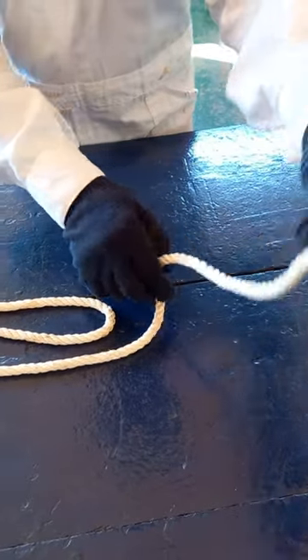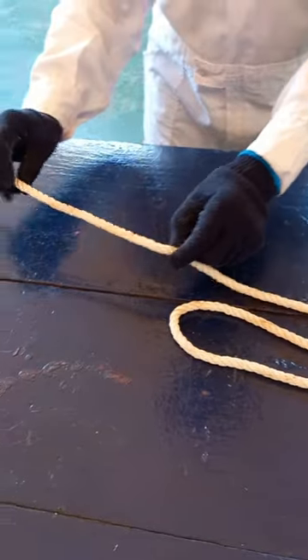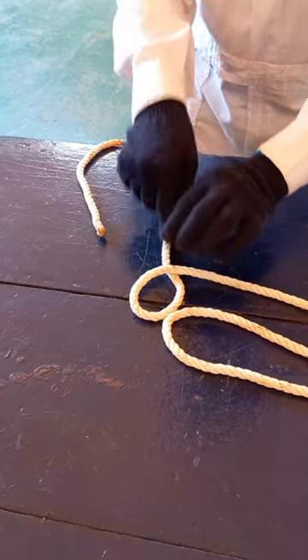On the left side end of the rope, make a loop by overlapping and pointing upwards. Opposite side, make another loop and pointing downwards.